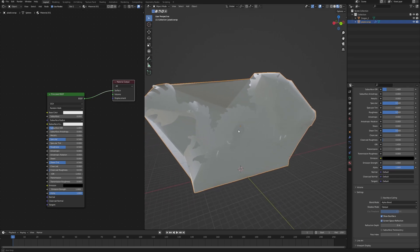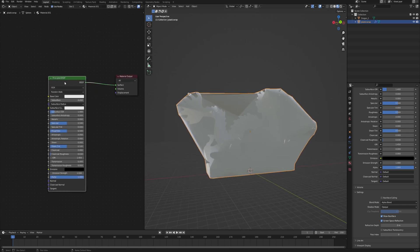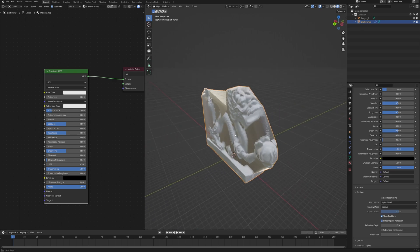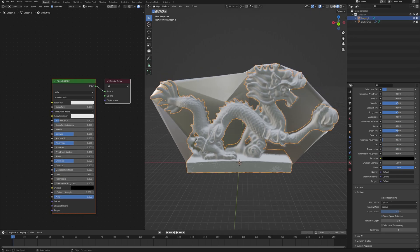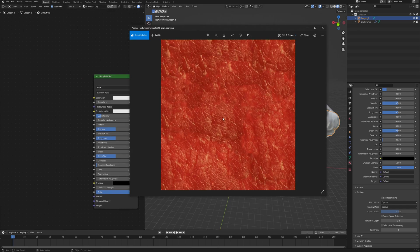Now you can see some changes to how our plastic wrap looks. To improve it quite a lot, go into the shader editor and in the Principled BSDF bring the Transmission value all the way up to 1. As you can see we can already see through the plastic wrap quite nicely. Now let's select the dragon and give it some material as well. As you downloaded it from 3D scans it already has a default OBJ material — this is fine — or you can use whatever other material you want. I actually downloaded a meat texture that looks like jade or marble when applied to the model, so I'll go with that.